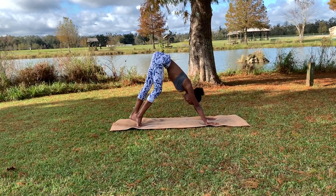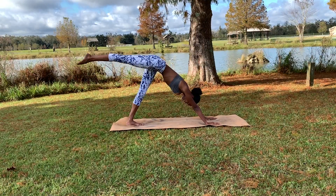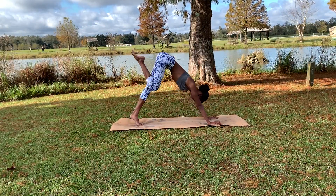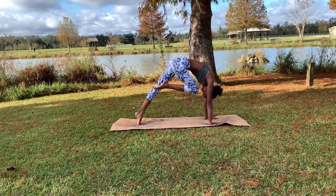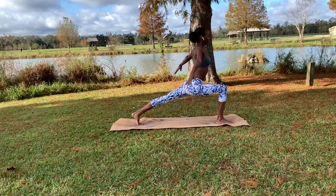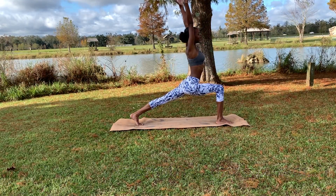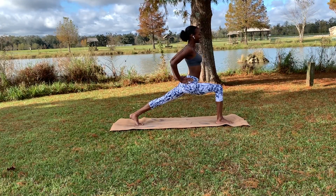Bringing both heels back down to the mat, go ahead and lift up the right leg, making sure not to externally rotate. Exhale as we bring the nose to touch the knee, before dropping that foot right in front of us, coming up to crescent lunge, holding there, inhaling.